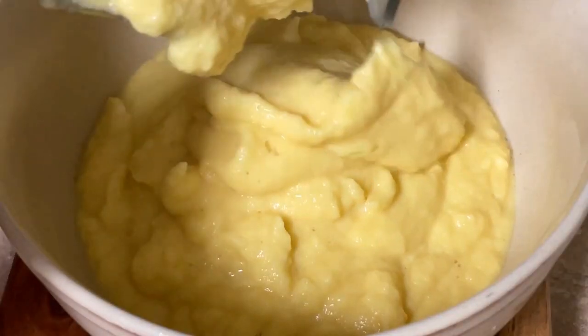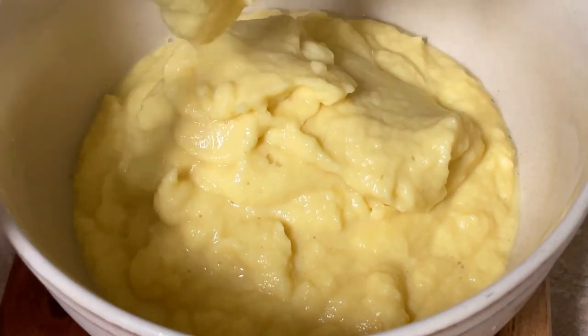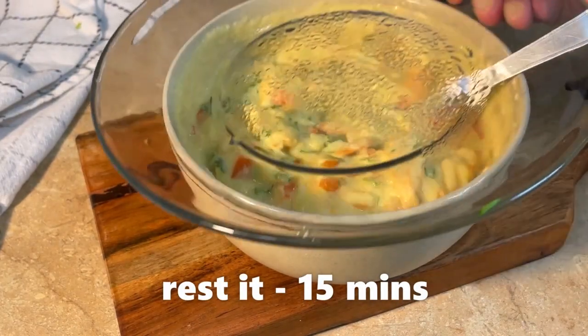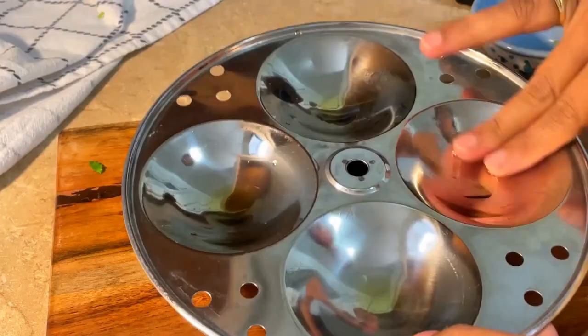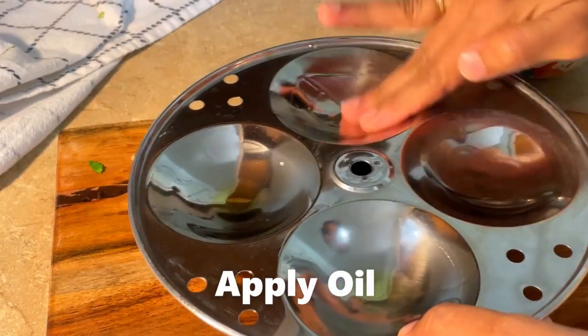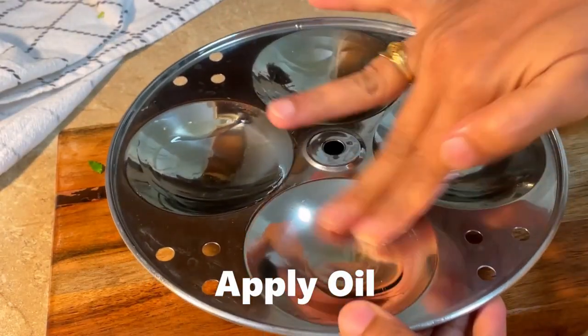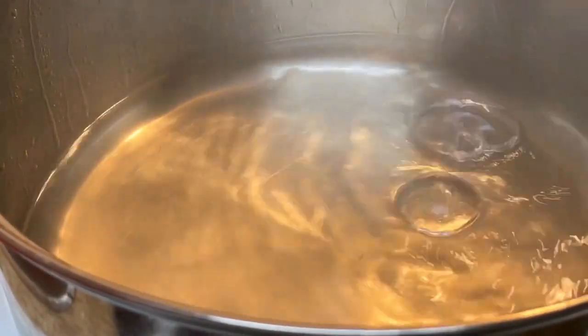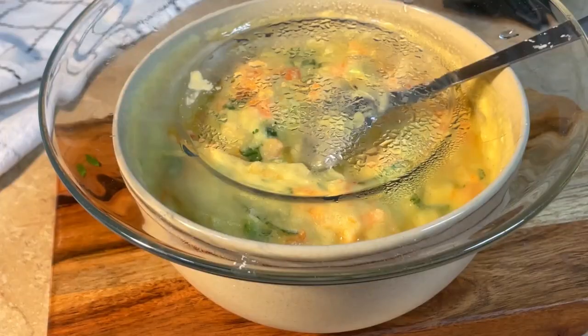Now we will add baking soda. First, prepare the idli mold in a good way so that the idli won't stick. Then add the baking soda to the mixture and keep the mixture to rest for 15 minutes.